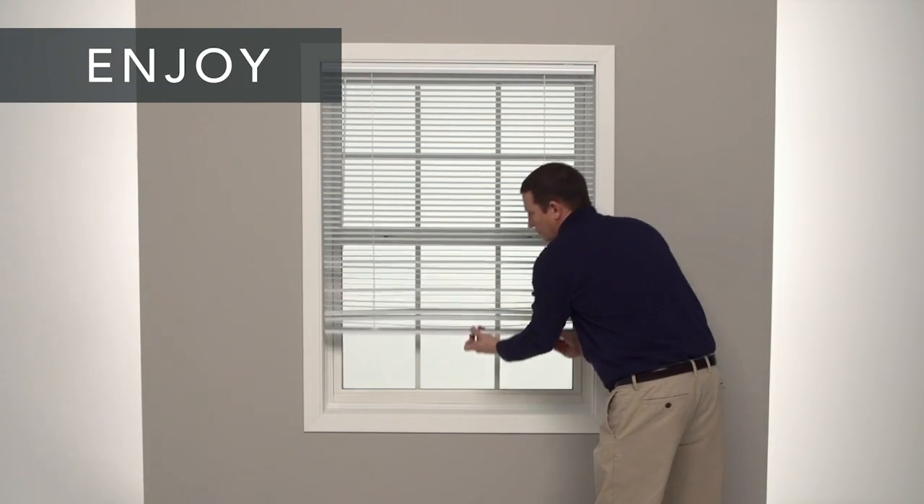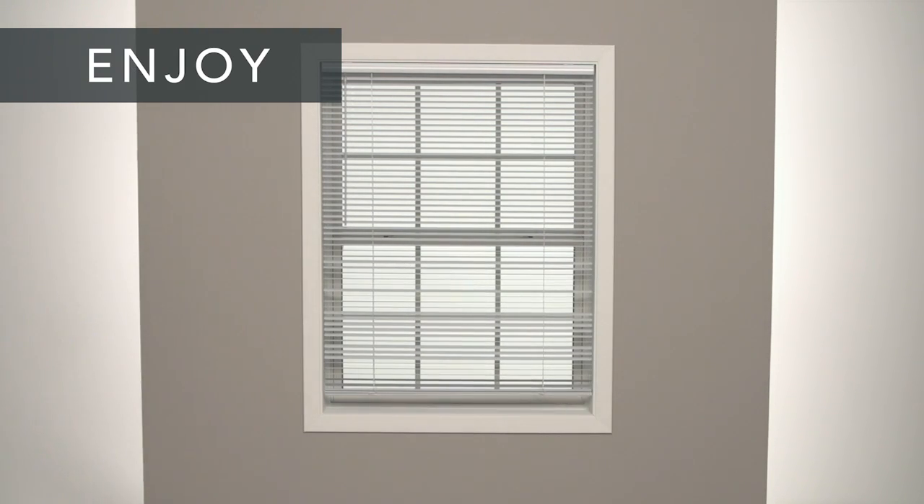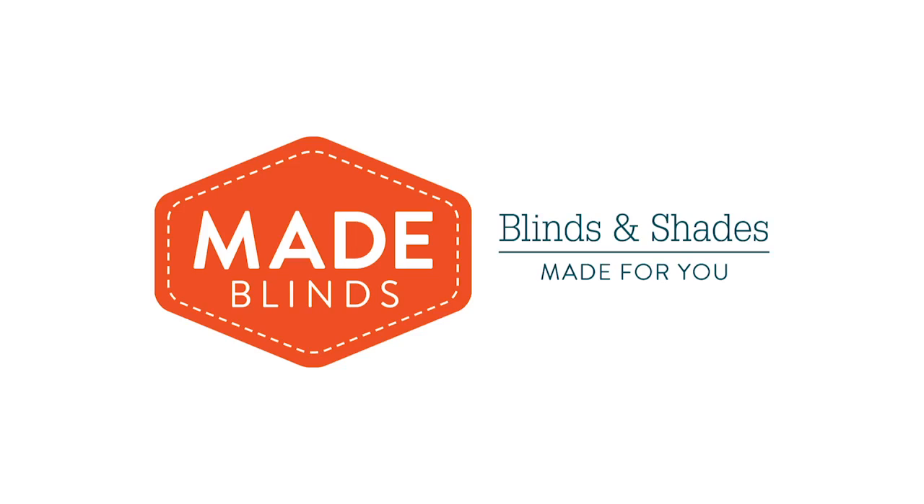That's it — you're done. If you had any trouble following these steps, or need to know how to care for and clean your new blind, check your installation guide or visit our website.